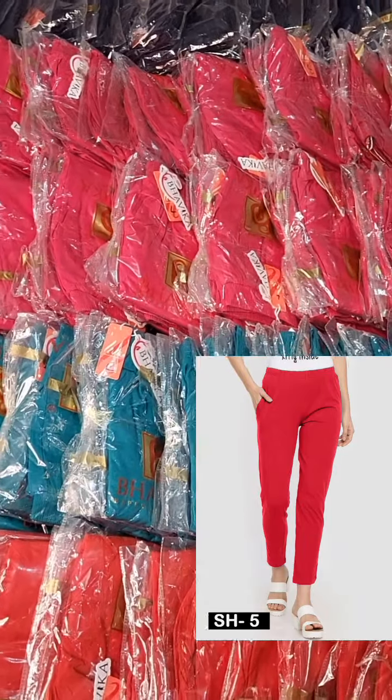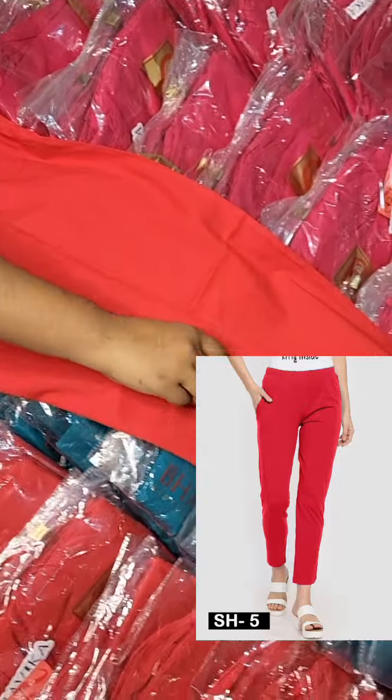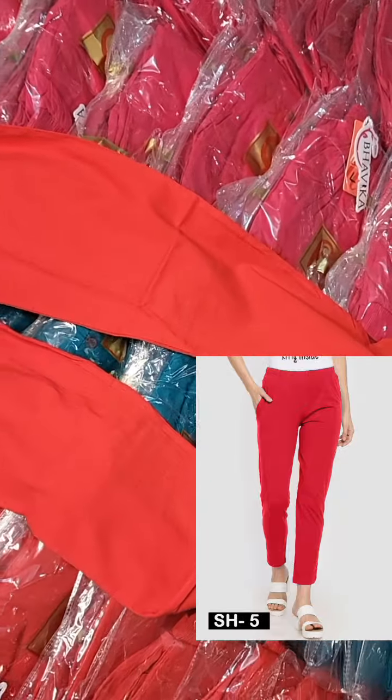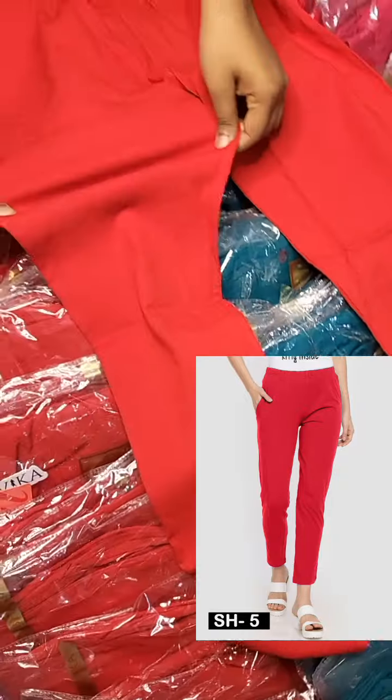If you have a comment on the video, please comment on the clearance. If you have a question about the pant, I will show you the stretchable. I will show you the red color.